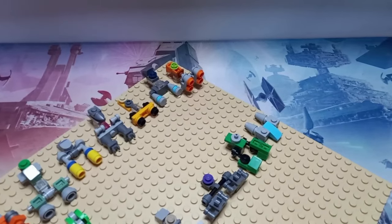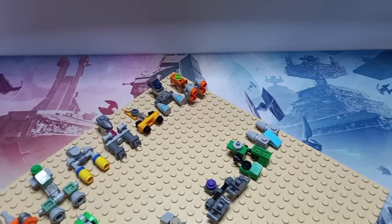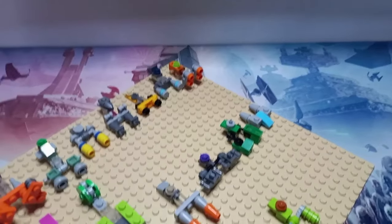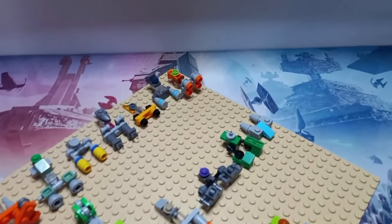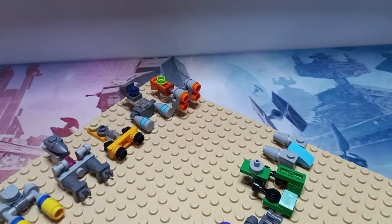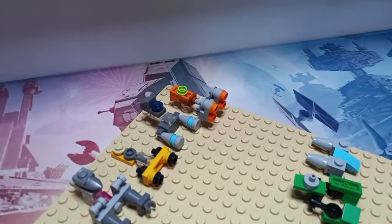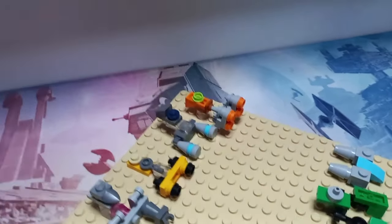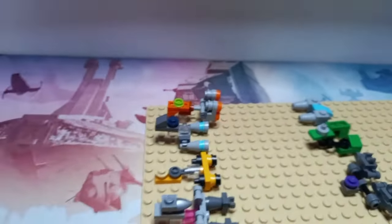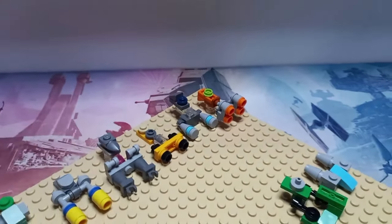We're starting off with Ben Quadinaros. His pod has twin engines at the front, and I've actually flipped the studs on the back of it. That just allowed me to get the green stud on top and the orange triangle underneath — the green stud is on the underside of the 1x2 plate, but not on the underside of the pod.